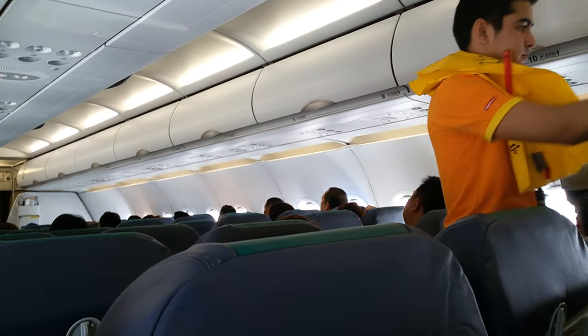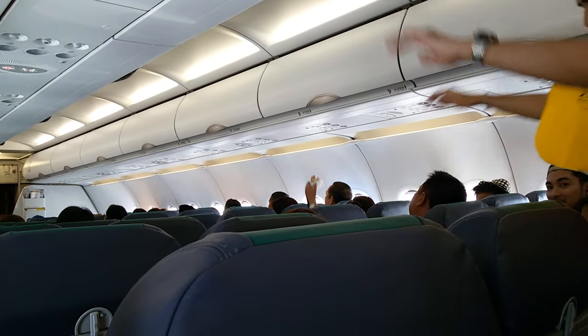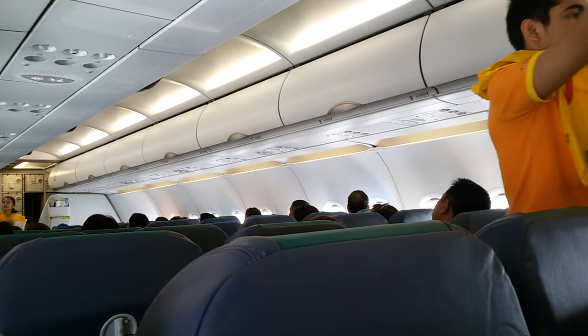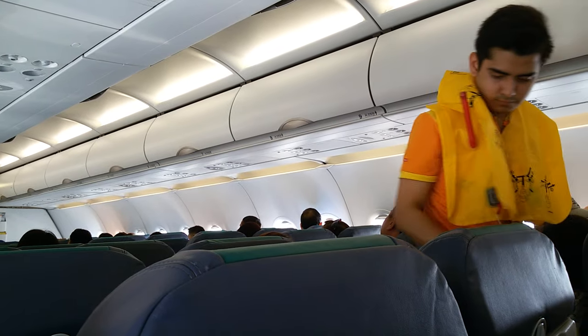Now please take note of the emergency exits, marked along each side of the cabin. Please locate the exits nearest you. For further information, please refer to the safety instruction card found in the seat pocket in front of you.